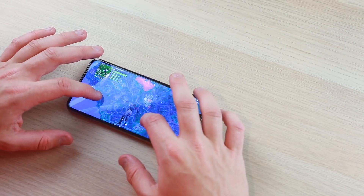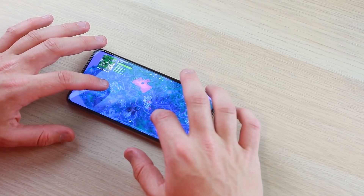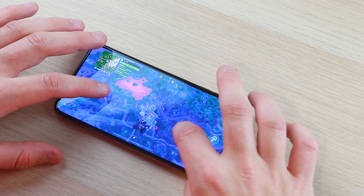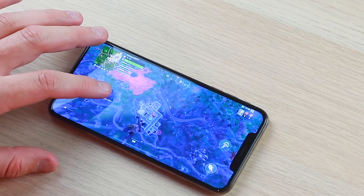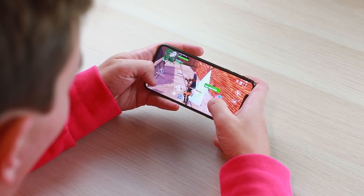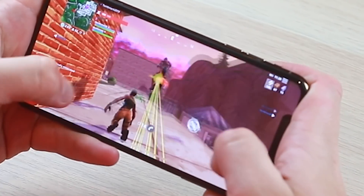We're hitting play, getting ready to drop in Fortnite, going where everyone else is going to try to get a kill. The quality definitely looks really good — as good as pretty much any display with good graphics. I actually got a kill with my pickaxe! Graphics on the new XS and XS Max are amazing thanks to the new A12 Bionic chip — that's definitely a big new feature this year.